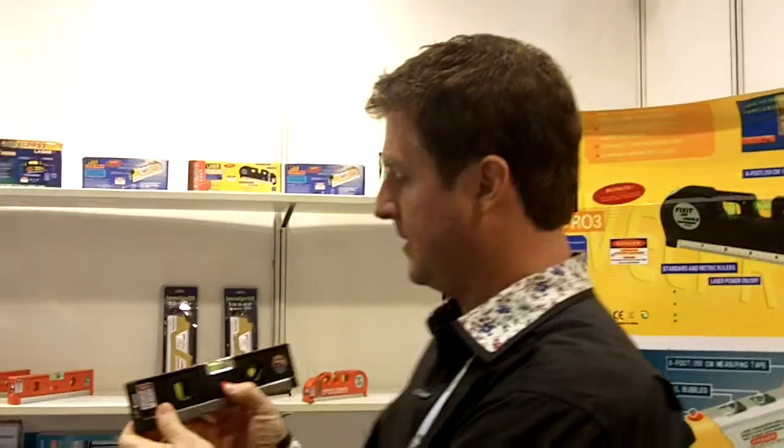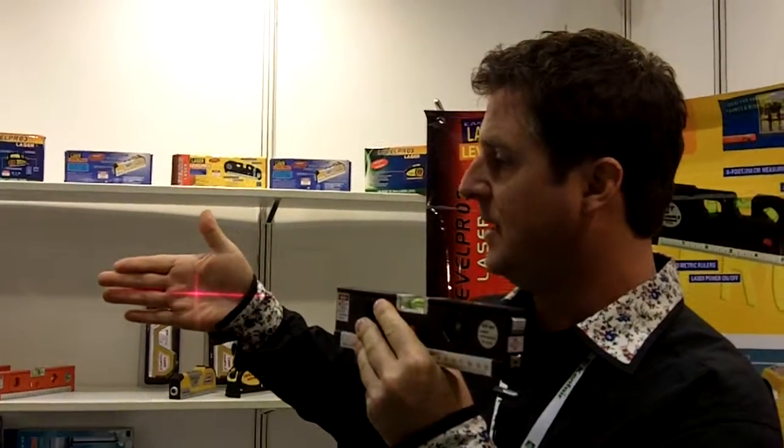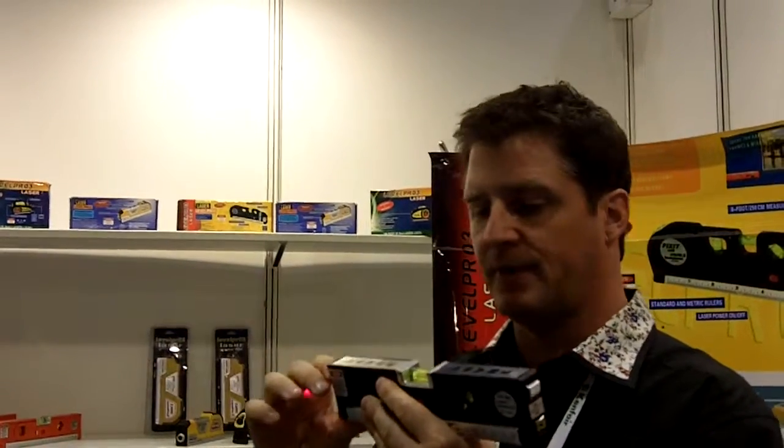It also has a laser. This is a guide laser — you can see it has a crosshairs on my hand there. You also have an option for a point laser just by pushing this up, so you now have a point laser if you just need a point of reference.